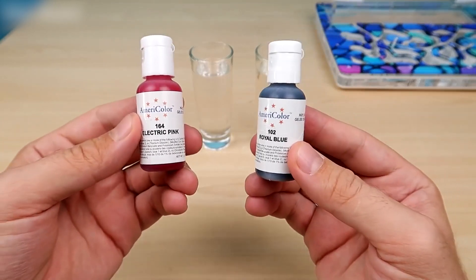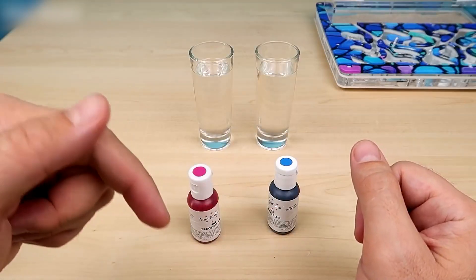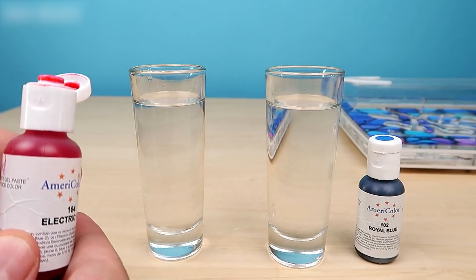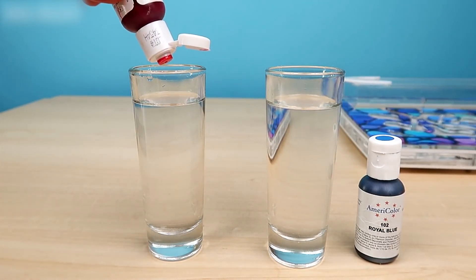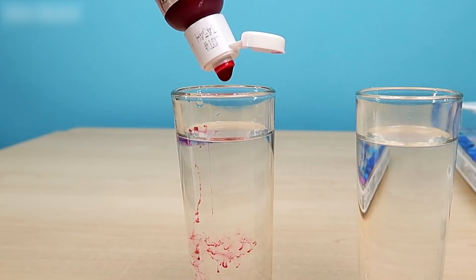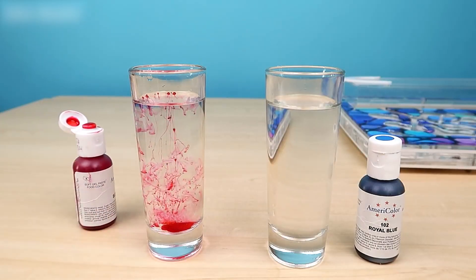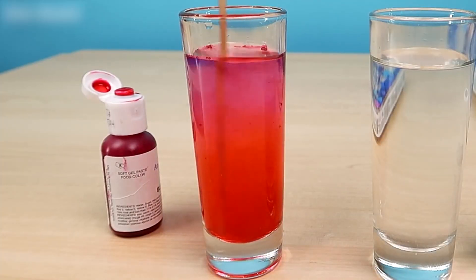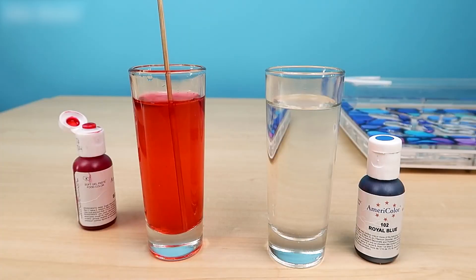By the way, I once made slime with these colors — write in the comments if you want to see videos with slime. Let's take the pink, open it carefully so it does not spill. Their color is very intense. We drop some — let's go with two drops since the pink is a little weak. Now let's mix it carefully. What a nice syrup we've made — what a cool color, right? All pinkish.